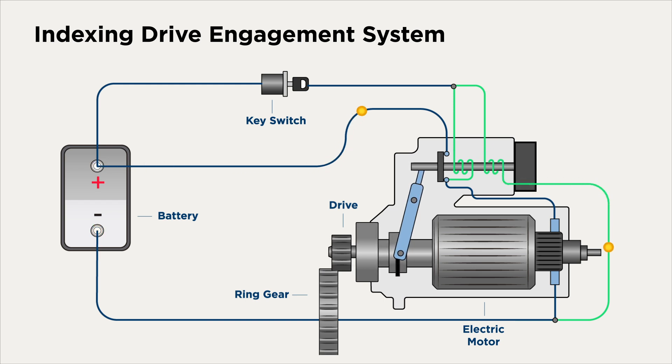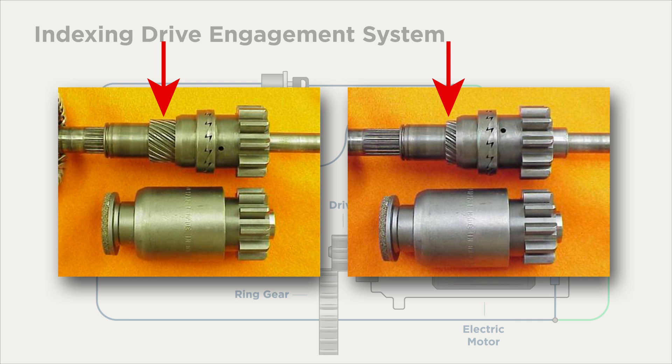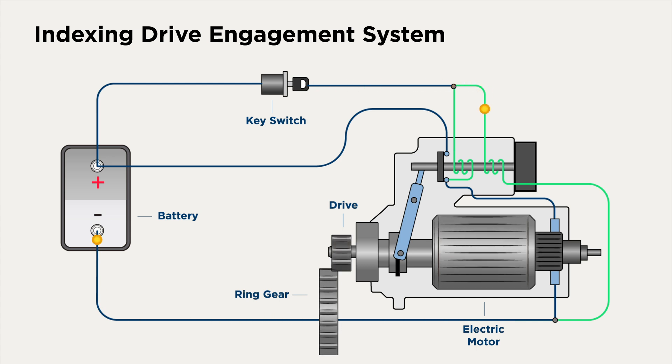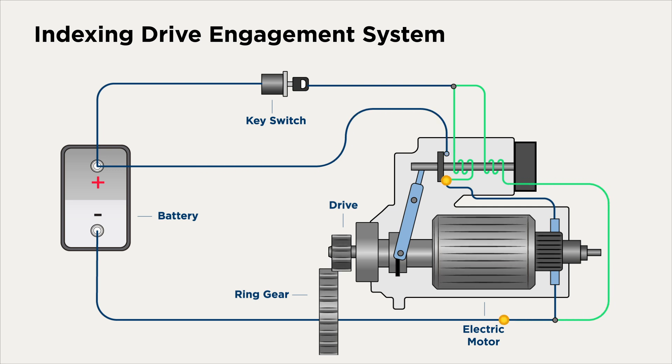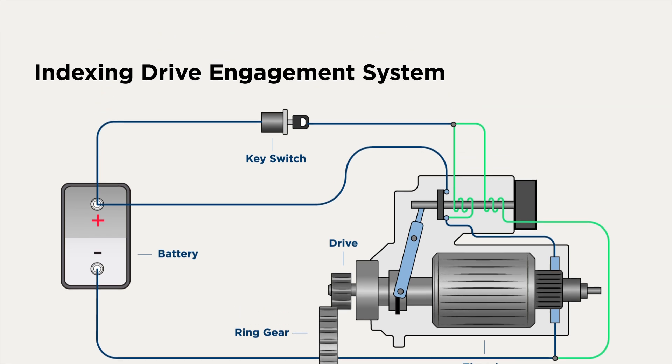When the pinion hits the ring gear, there is a spring within the pinion. It applies pressure and the pinion rotates to find mesh. It does this thanks to an inner helix spline. This spline allows the pinion to turn or index as the plunger moves the pinion gear forward. The pinion rotates until it finds proper mesh with the ring gear. With the plunger all the way back, the solenoid closes and there is full power to the motor. Indexing drive is similar to soft start in that the solenoid contacts can't close before the pinion is in mesh with the ring gear.